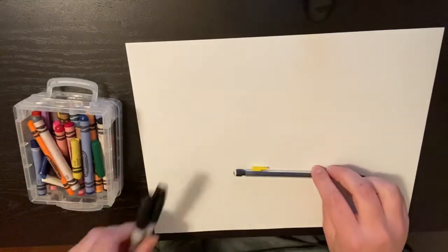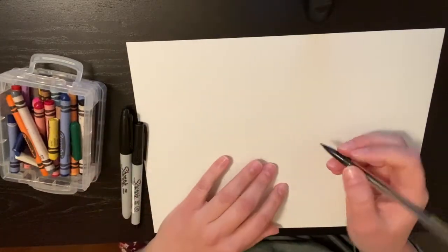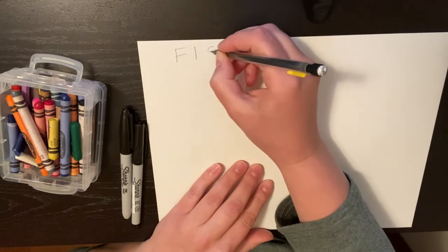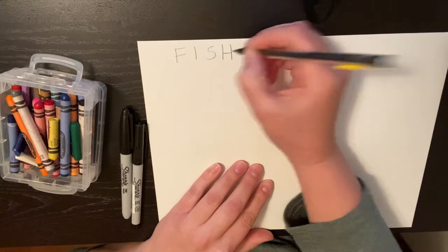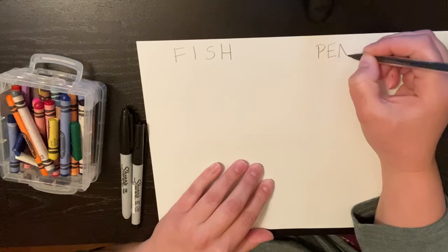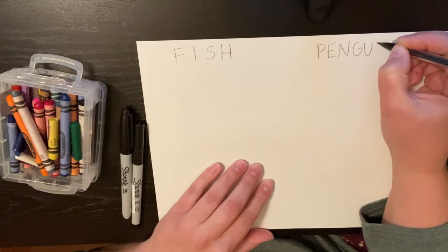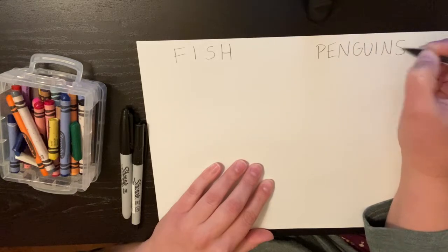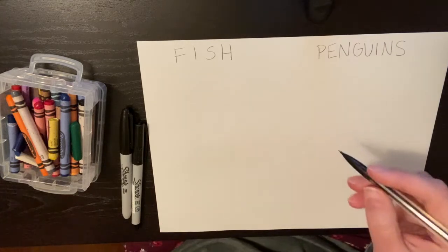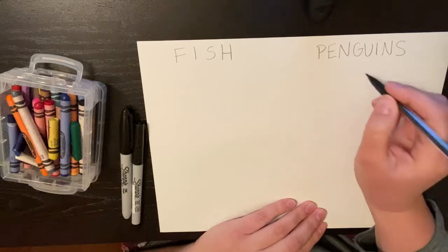Today we are going to be drawing some fish and some penguins. These fish and penguins are going to be done using shapes. We are going to be drawing three different kinds of each.